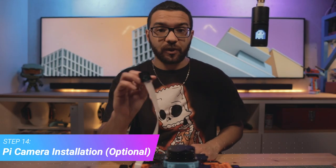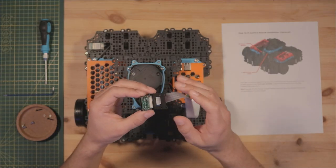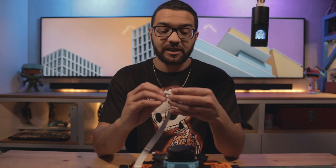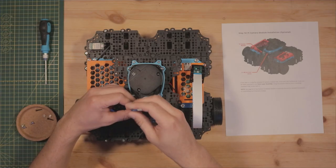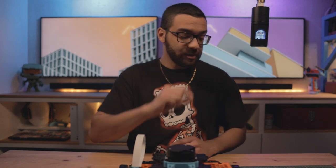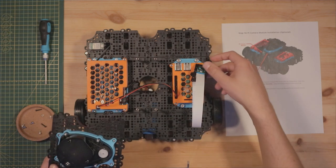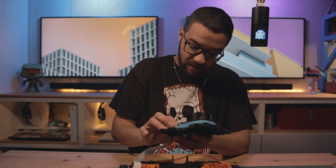Step fourteen is an optional step for those who wish to use the Raspberry Pi camera module that came with their TurtleBot 3 kit. You'll need an assembled camera module on its bracket connected to the ribbon cable installed in the Raspberry Pi earlier — refer to page 30 of your assembly manual for those steps. To attach the camera to the third layer, you'll first need to take the third layer back off. You'll use two 2.5mm by 12mm screws and their corresponding 2.5mm nuts from the TurtleBot 3 kit.